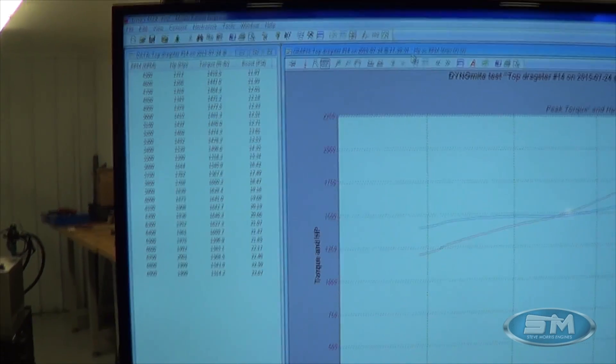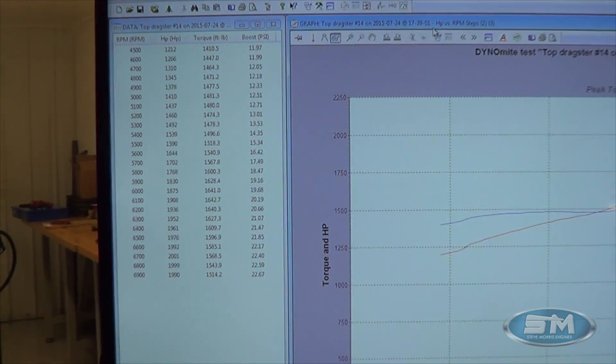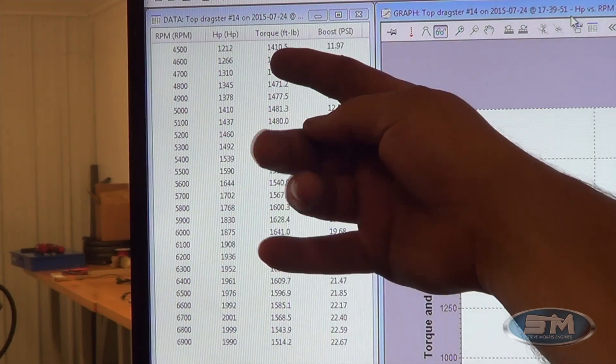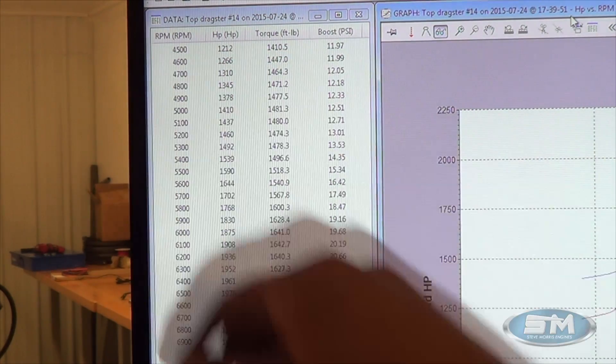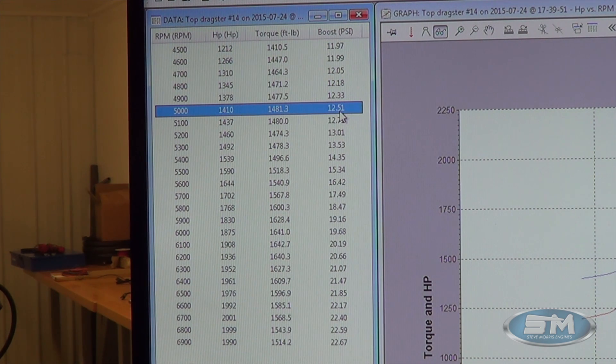We can manipulate these numbers to whatever we want. We ran some bigger boost numbers earlier — we've had this thing up to 1,800 foot-pounds of torque at 4,500 RPM. At this boost level, only 12 pounds of boost, we're at 1,410 foot-pounds of torque. At 5,000 RPM, 1,483 foot-pounds still at 12 pounds of boost. Right through here is where we start turning the boost controller on, similar to what you might do in a car. That's what's nice — it's completely able to be manipulated with infinite boost curves, timing curves, everything run through the EFI along with individual cylinder tuning.